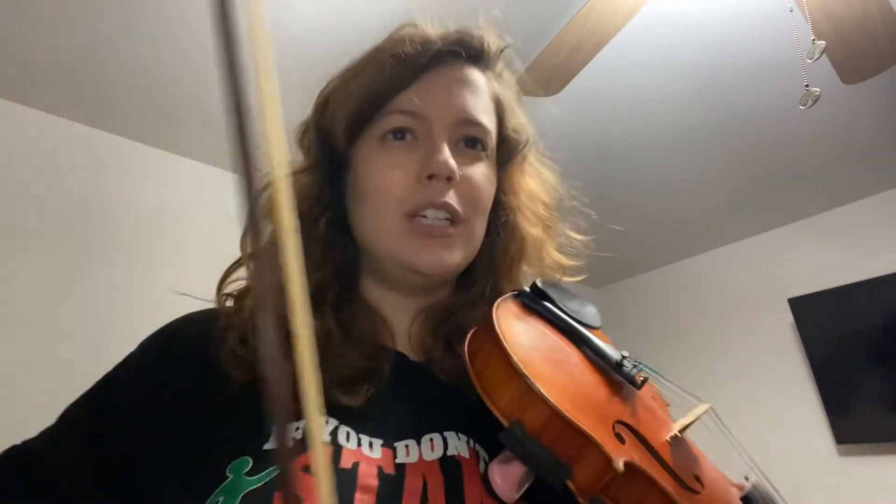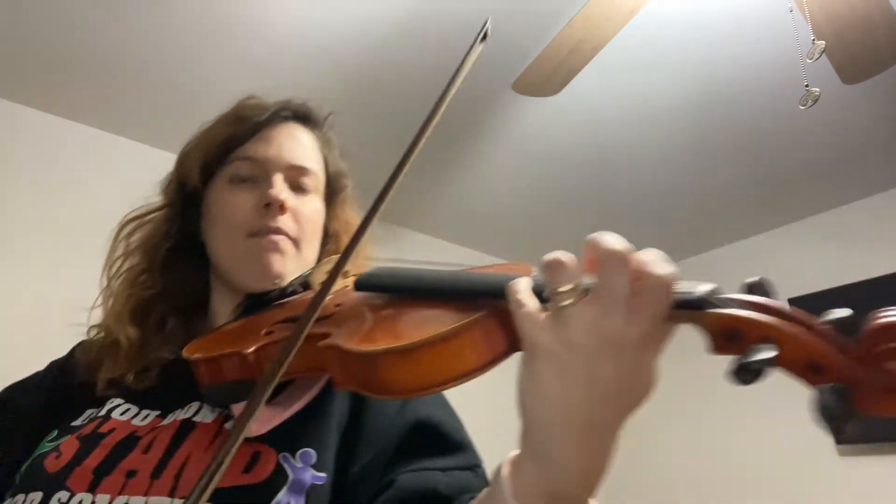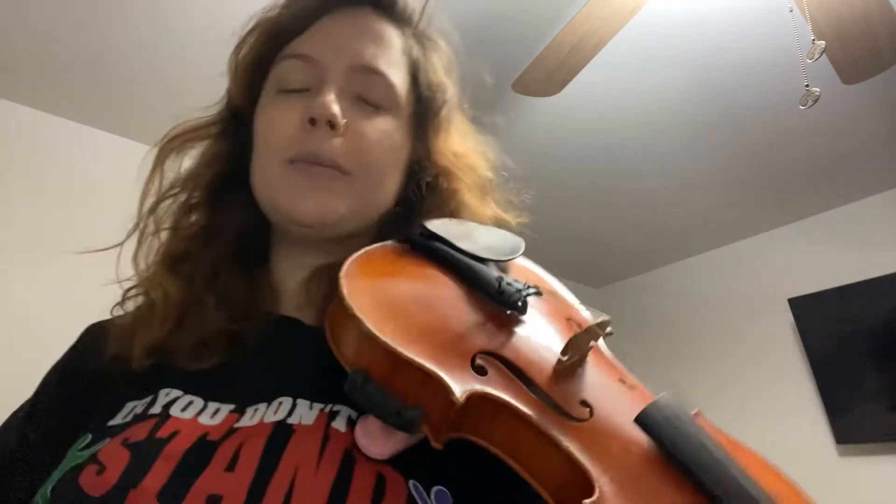But we still have low twos on our E string in the next line. Same idea with the rhythm here. That's the beginning of the fourth line in the newest Suzuki book — really, really watch that.